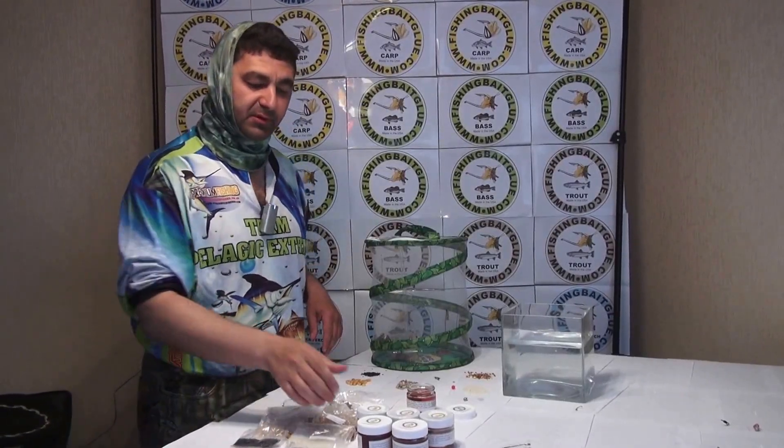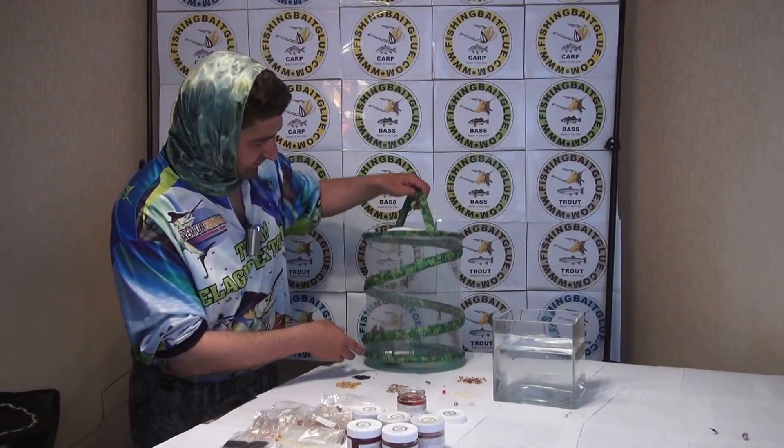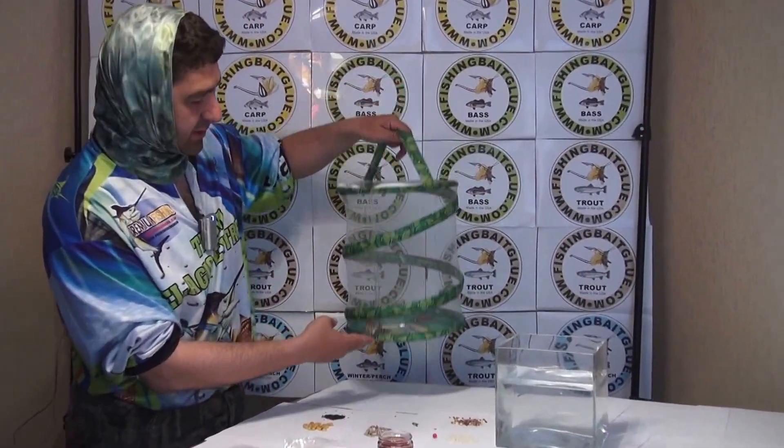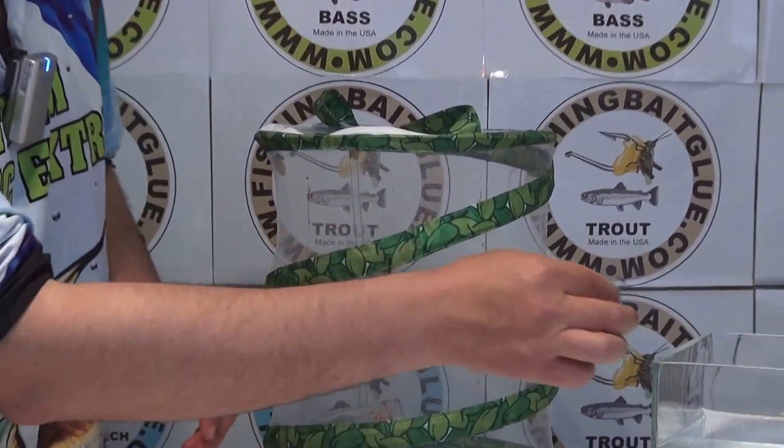Hello, my name is Alexander Gorman and this is fishing bait glue. Let me show you — those are live butterflies, as you can see. We will put them on, glue them to the hook, and you will see how they move in the water.